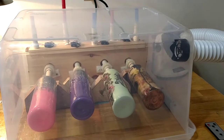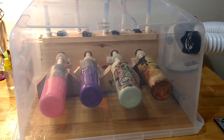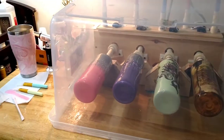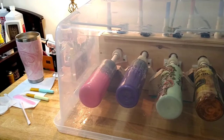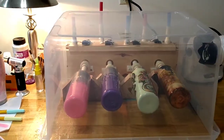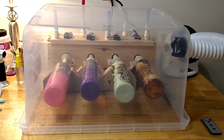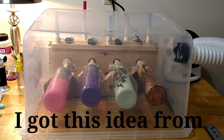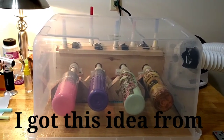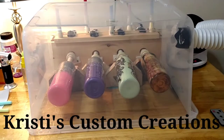That's my setup. I keep the dryer right there on the table all the time, especially when I have a lot of things going on. Just a quick look at what I've got.